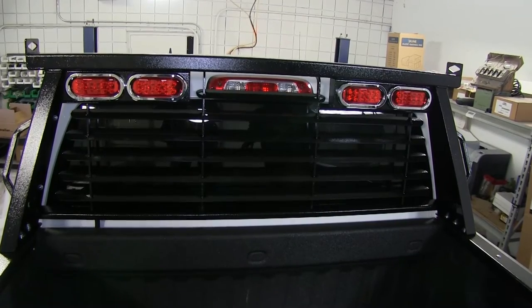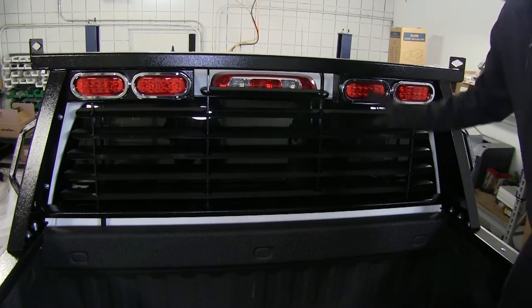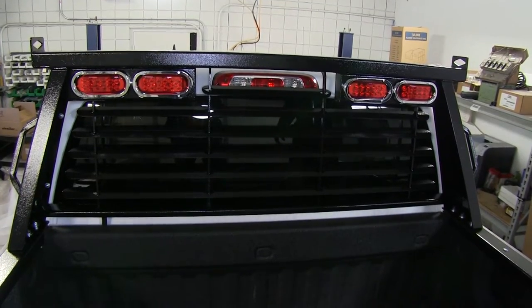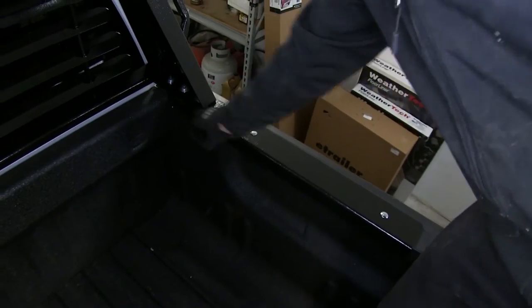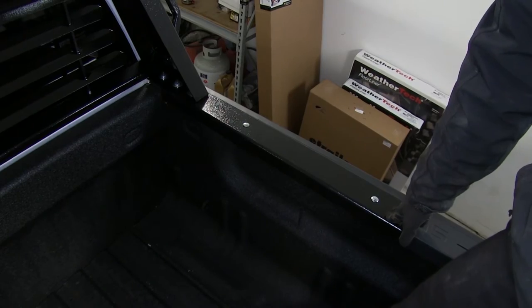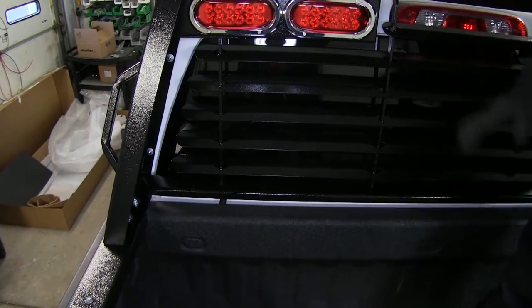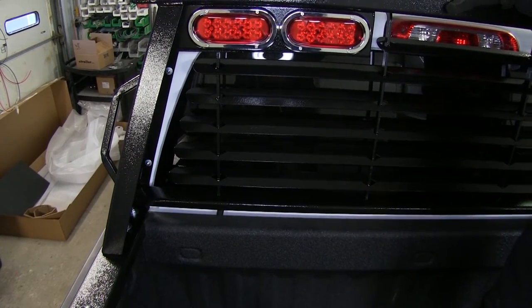This headache rack is really easy to install and only has three parts. First, you have the headache rack itself, which comes already fully assembled. Second are the rail protectors, one on each side — we do require drilling a 5/16ths hole in two places on both sides of the truck. Third, you have your wire harness for your lights, which runs below the truck and splices into your factory wire harness.